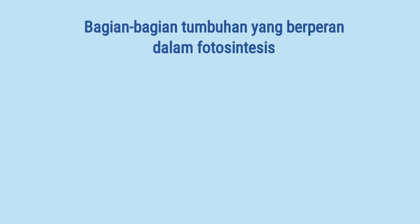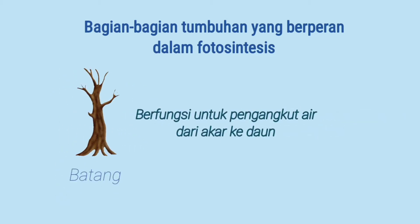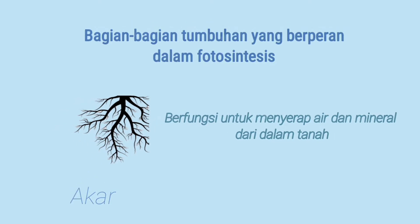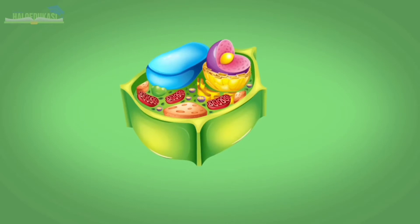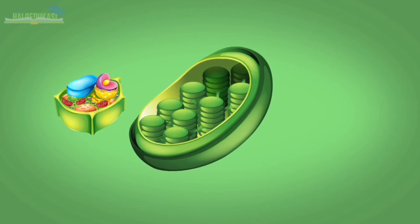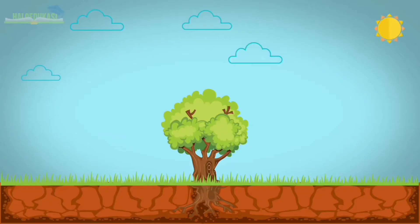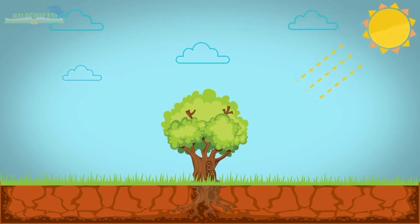Bagian-bagian tumbuhan yang berperan dalam fotosintesis: daun berfungsi sebagai tempat berlangsungnya proses fotosintesis. Batang berfungsi untuk mengangkut air dari akar ke daun. Akar berfungsi untuk menyerap air dan mineral dari dalam tanah. Di dalam daun, terdapat sel daun atau tumbuhan yang mengandung kloroplas. Di dalamnya, terdapat klorofil yang berperan penting bagi proses fotosintesis. Kemudian ada granum yang berupa tumpukan tilakoid.